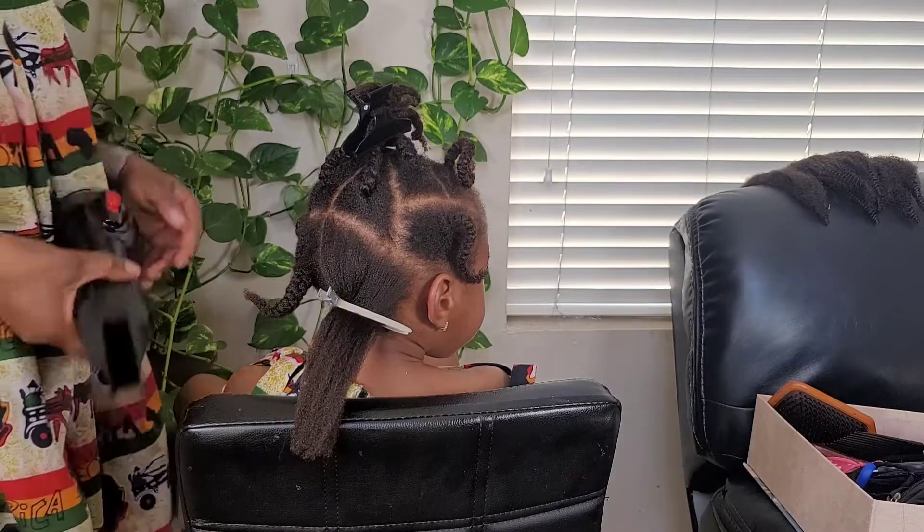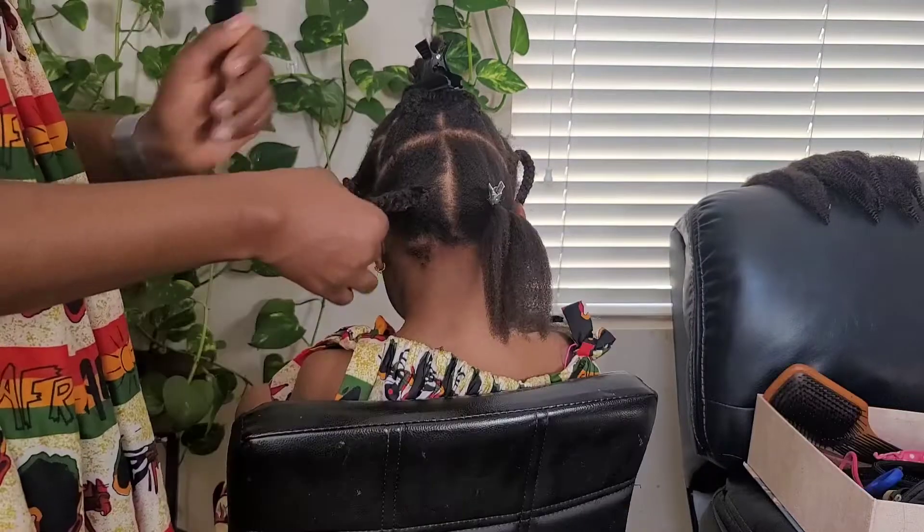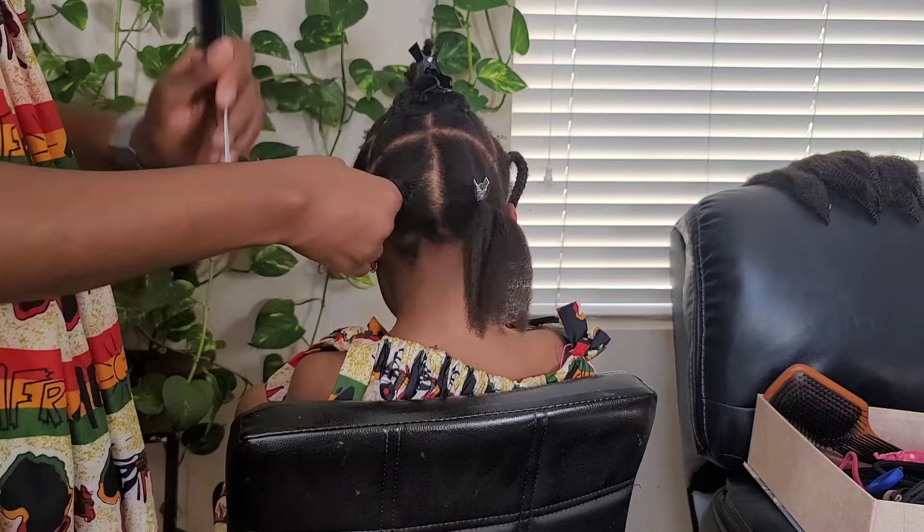We start off with freshly washed hair — this hair was washed the previous night. I put some leave-in conditioner and some shea water on it and put it into plaits.